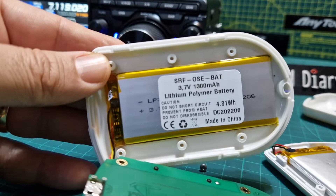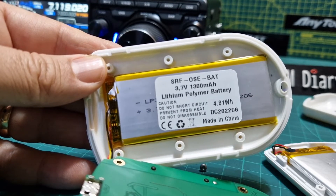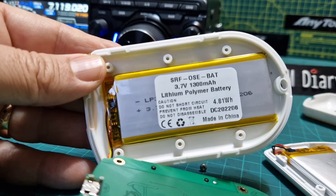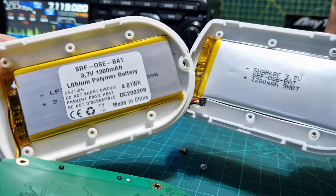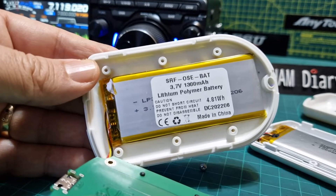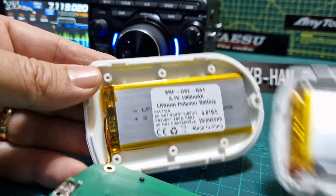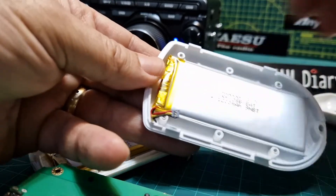I've turned it off so it's still showing 3.7 volts. Have a look: 1300 milliamp hours. The old one was 1200, so it's 100 milliamps higher. I actually think it would fit now.